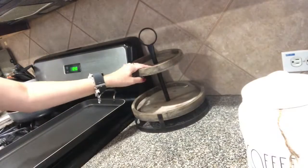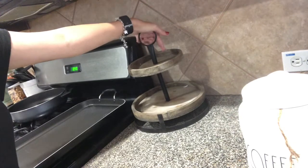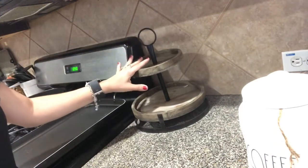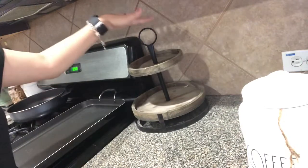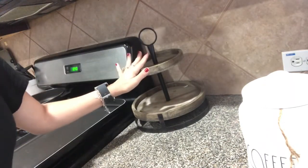So let's do my tier tray. This tier tray is from Hobby Lobby and I purchased this about a year ago. This is my favorite go-to tier tray to use because it's small, it's petite, and it's super cute. So I'm going to go ahead and start.